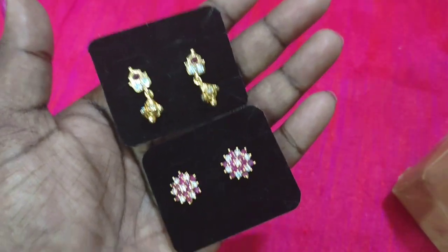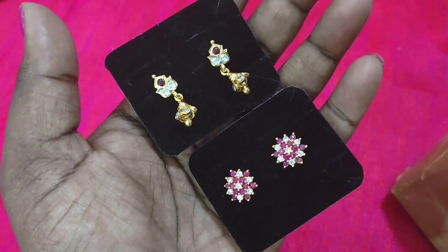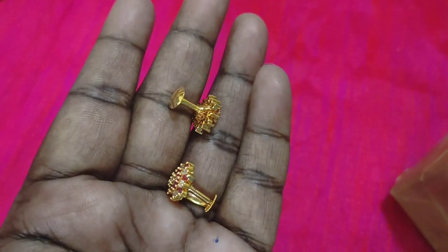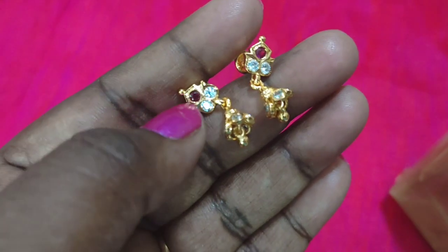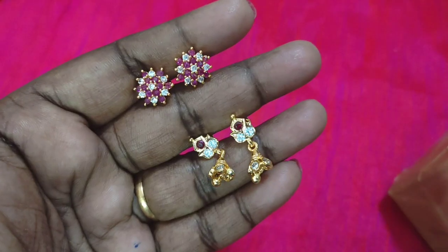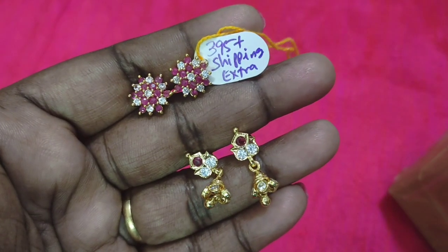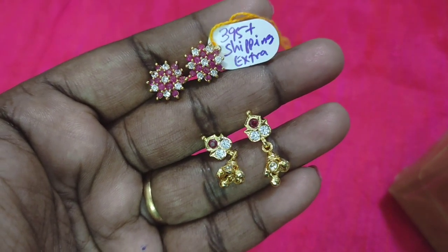We will check each earring and the offer price. We have a big stud and we will check the yellow pair. The ring price is $3.95. Shipping details are available in the description box.